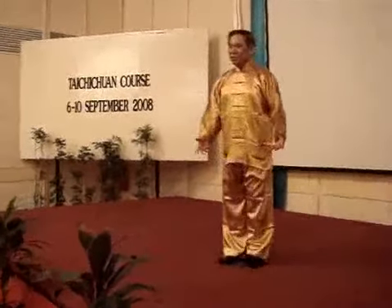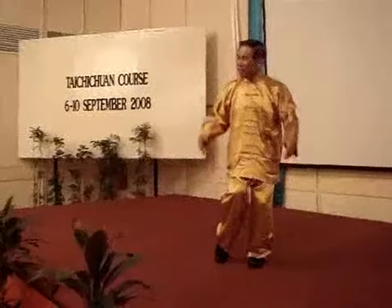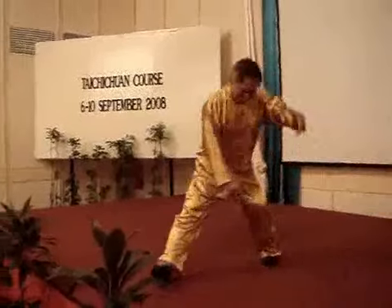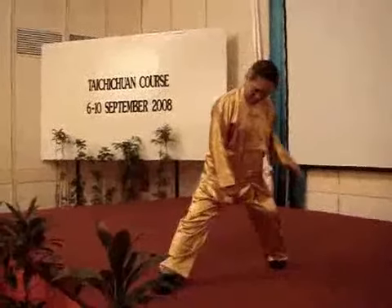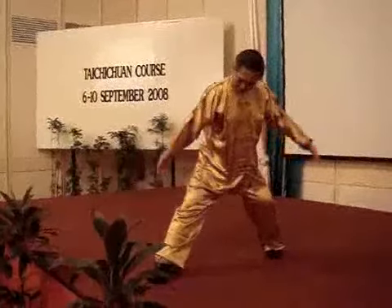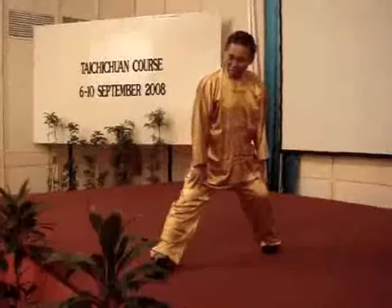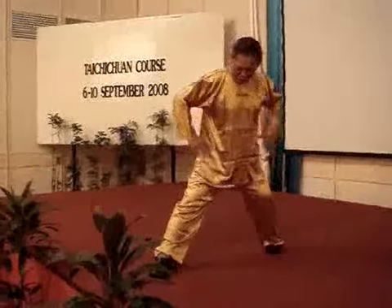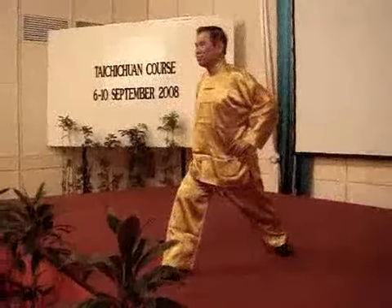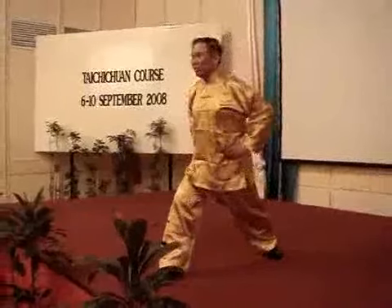I differentiate yin-yang. People care about the hands, just the feet. So I move out — the weight should be at the back. And I space my foot in the right position for my bow stance. Then I rotate the waist, putting the hand here to focus on the rotation of the waist. Notice the difference.